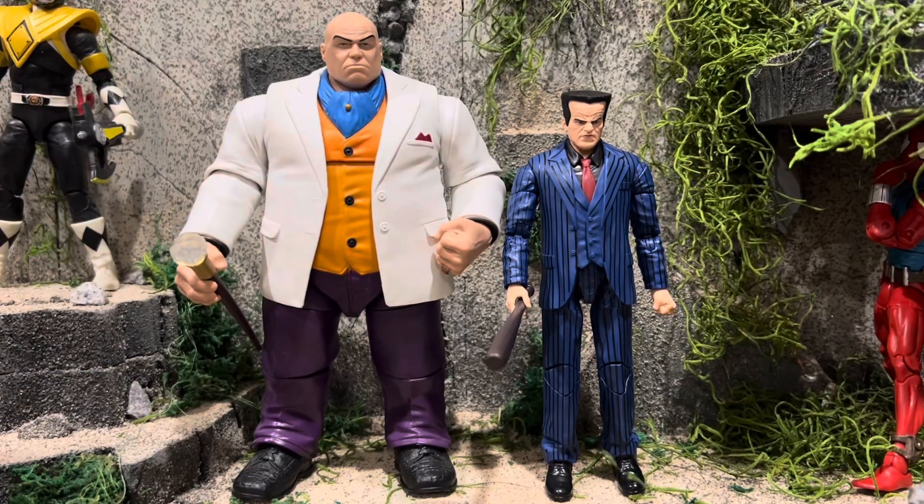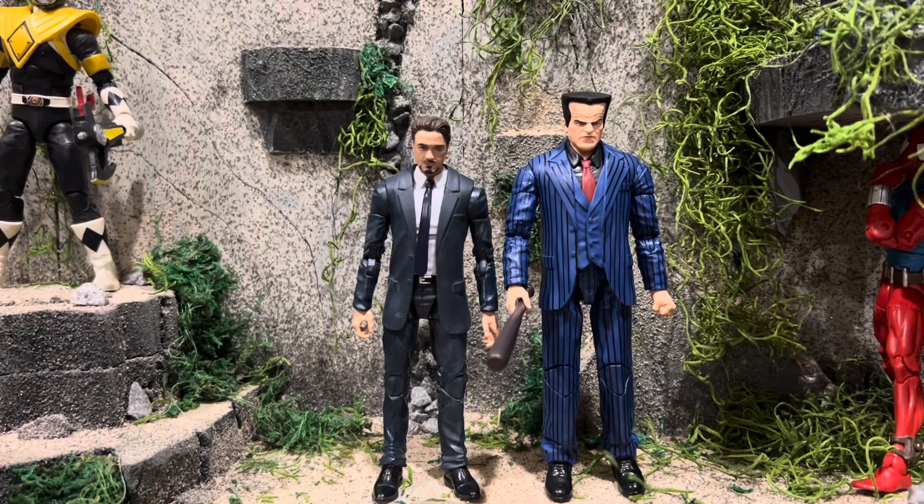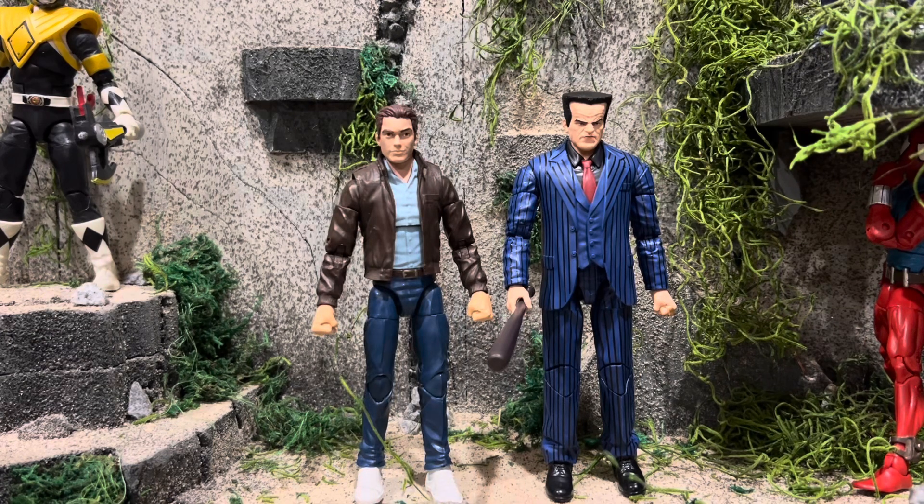And here he is next to his boss, the Kingpin. Really giving me the animated series vibe — you can finally have Kingpin getting ready to just take on Spider-Man. And here he is next to Nick Fury from the Kree Century Build-A-Figure Wave. You know, these two scale well — you can have him as one of Nick Fury's henchmen. And here he is next to the First Ten Years Tony Stark.